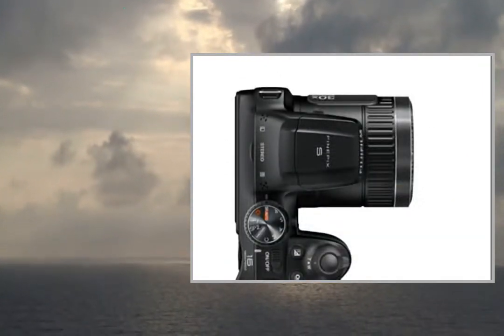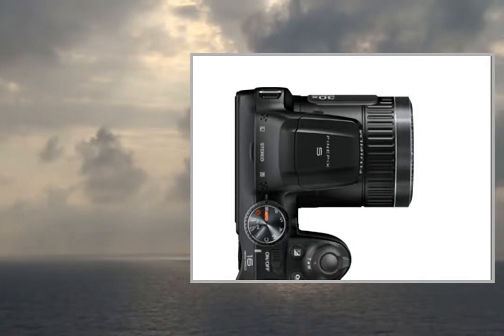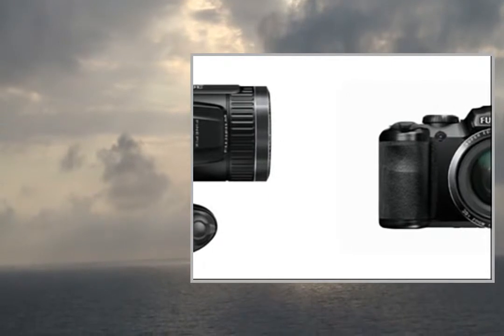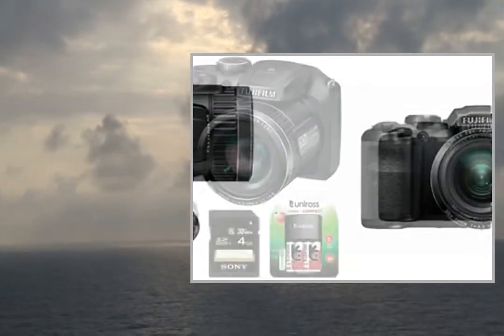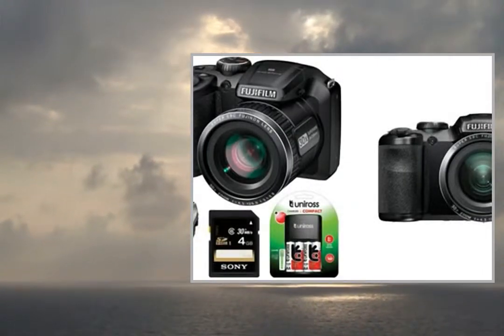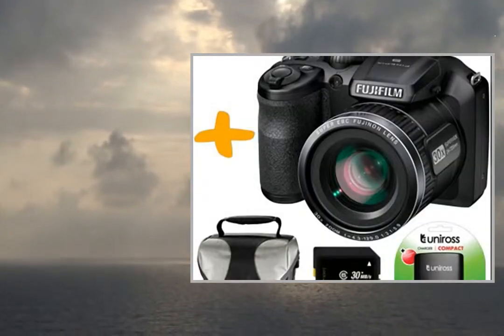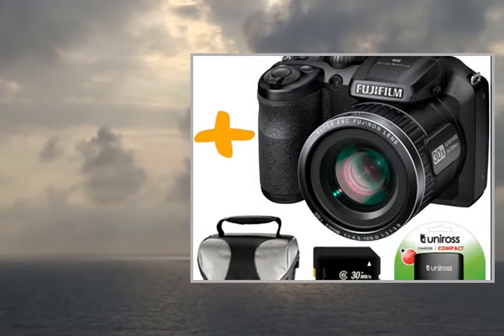The camera is amazing — even a complete novice can just pick it up and use it straight away. The pictures are crisp and clear and can be edited even more with the software issued with the camera. It has lots of different settings for lots of different situations, and it automatically switches between these settings almost instantaneously.